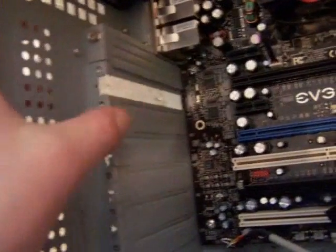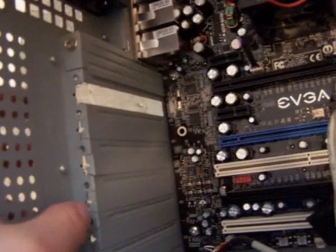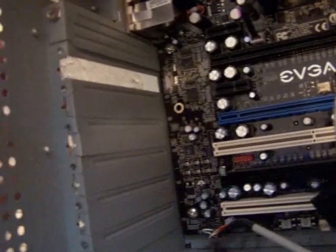On the side of the case, when you first get it, the slot covers will all be closed. All you need to do is tap this bracket out this way and it'll pop out, then you can put cards in. Just tap it hard enough and it'll pop out. They do that so dust doesn't get in to begin with.